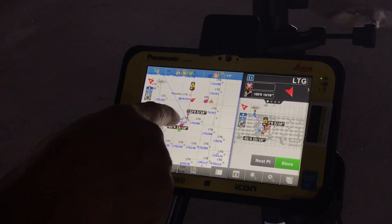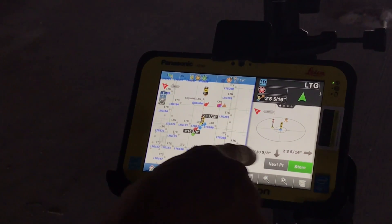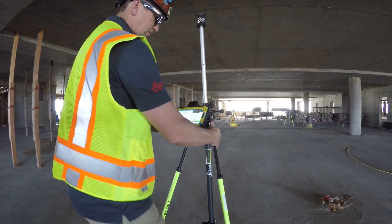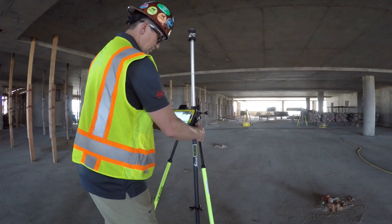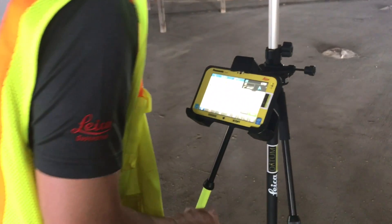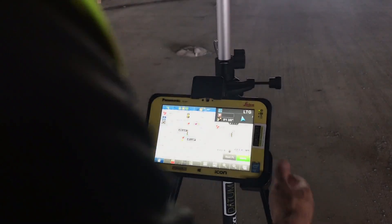Now my total station is out here in front of us, just like it looks on the map. Because of that, I can select the point nearest to us, which is a light point. It says go out ten inches, right two foot six. So this will just have us moving to a new location. Once I set it down and level up, it says out one inch by left three quarters. So out one inch, left three quarters.